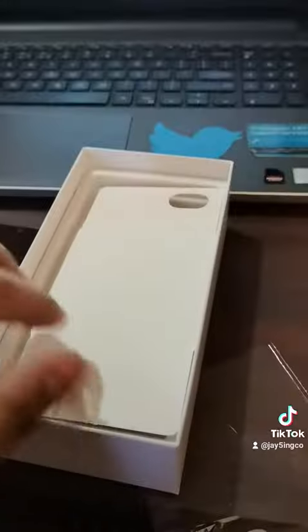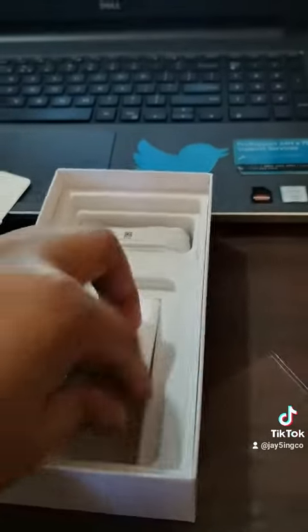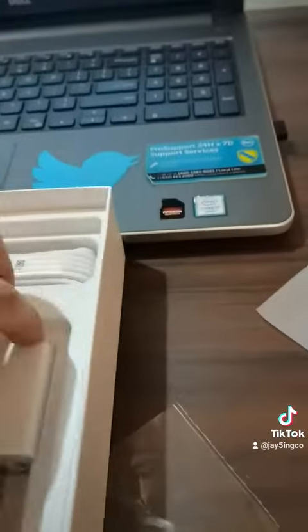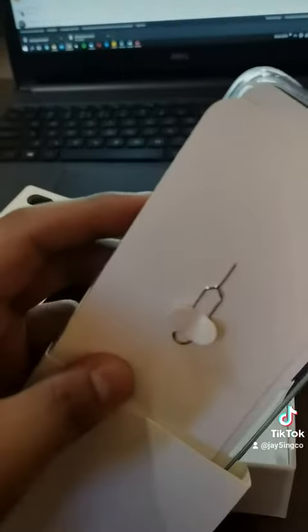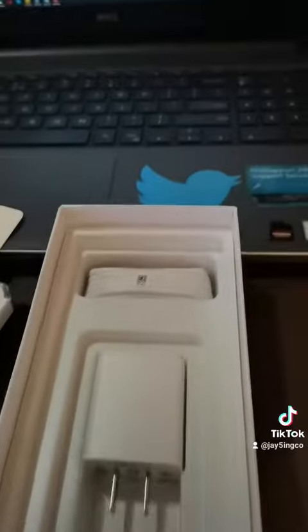And aside from the phone, we also have our power brick and the charger. And nothing else in the box. Where's our SIM ejector tool? I guess it's in the document sleeve. Yeah! Here's the SIM card tool. So that's it guys, here is our phone!